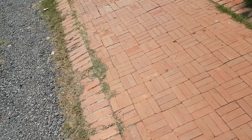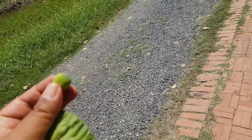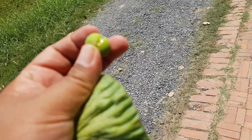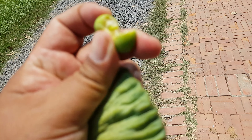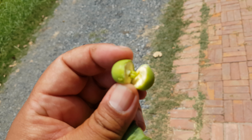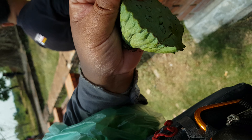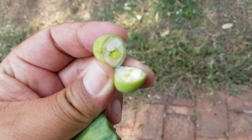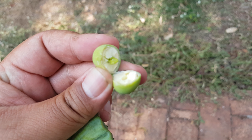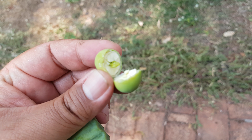This is the skin. You have to peel out the skin or you just use your teeth. See, it's cut out. The white meat inside and the green one is like the germ inside.